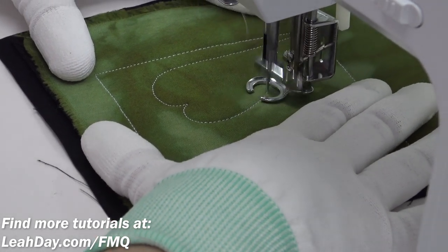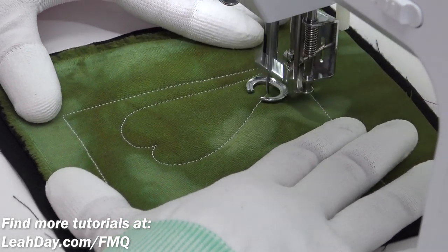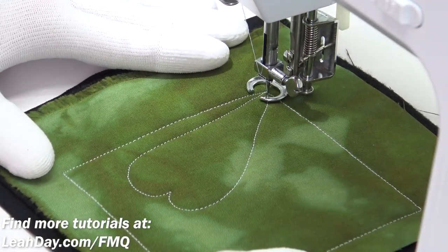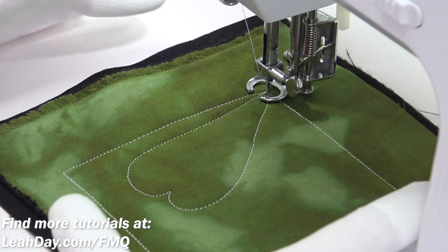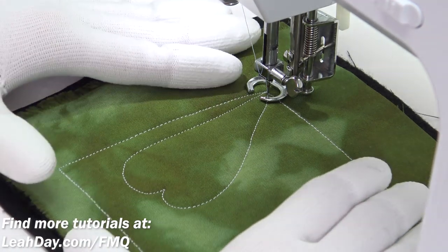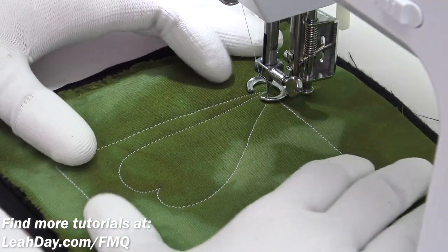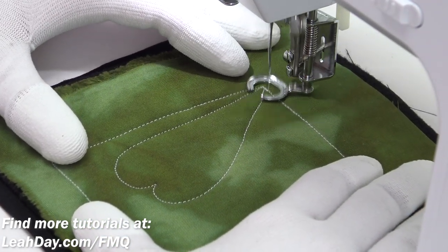Hello my quilting friends! My name is Leah Day and welcome to this free motion quilting tutorial on Lovely Border. This design is going to work better whenever you quilt it into a long narrow space, which I'll show you in just a bit. But I want to explain the rules of the design here in a smaller square on my home machine.